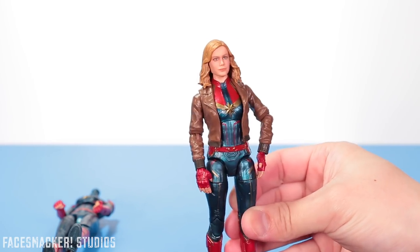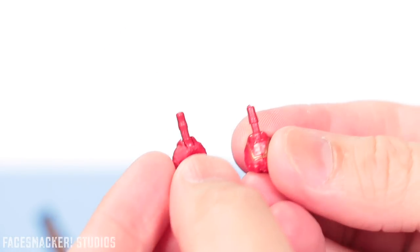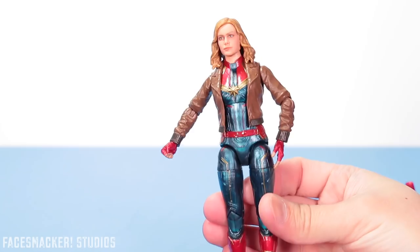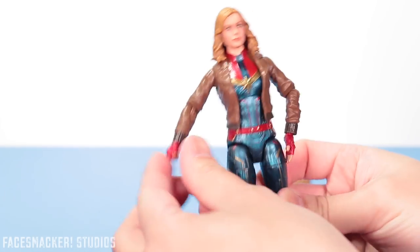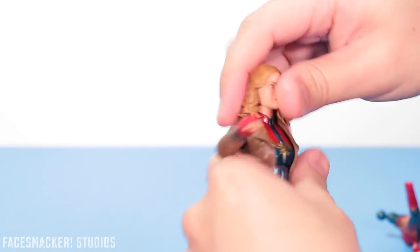Now I really like this figure! I wonder about the hands too — let's pop off the hands from the non-jacket version and see if these joints are the same. This is looking promising. Let's see if we can put the fist onto the bomber jacket version. She's got the fist! Now she can actually punch somebody when she's in her jacket.